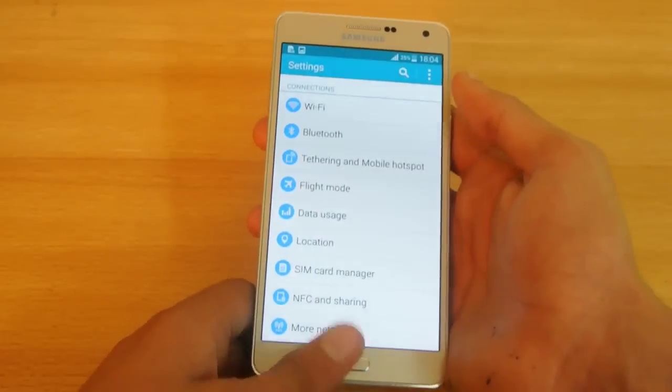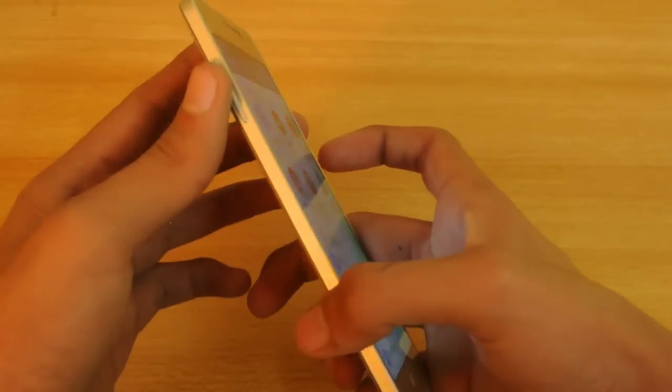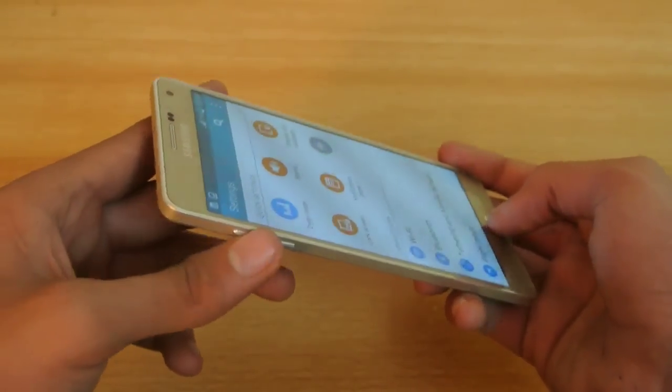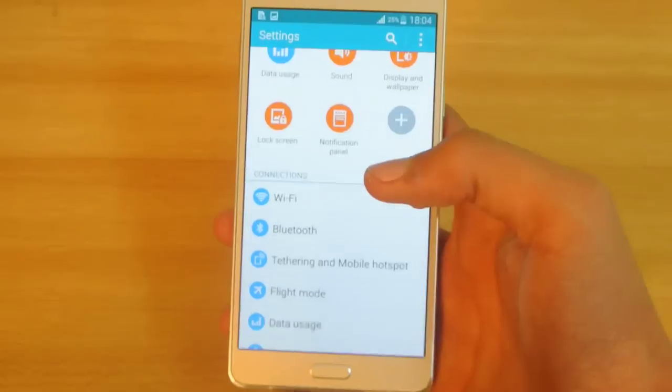Another tip is how to enter Recovery Mode. The procedure is basically the same but you hold the Volume Up button this time to transfer your device into Recovery Mode. In Recovery Mode you can do a lot of things — you can wipe your data, do a factory reset, and stuff like that.